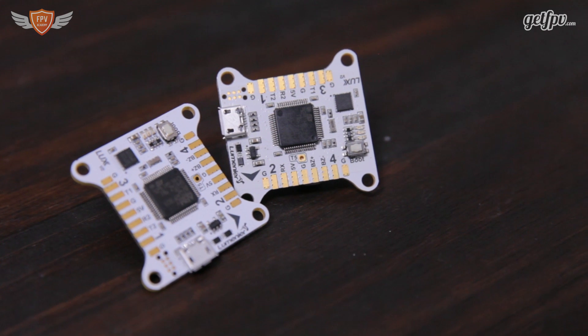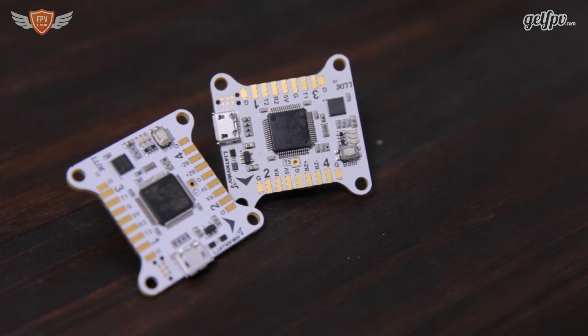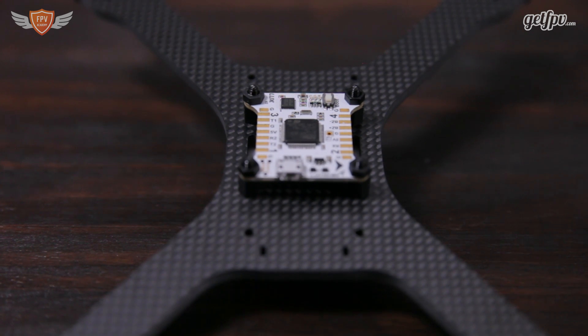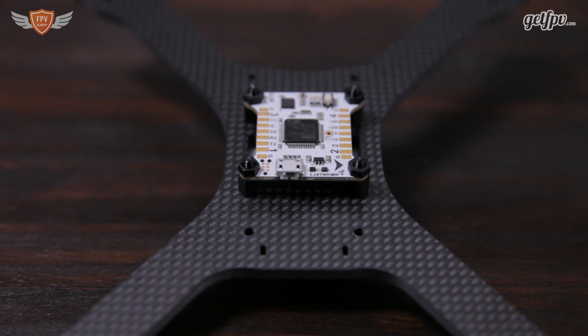The board uses a very powerful F3 processor along with top of the line hardware. This board allows you to achieve gyro refresh rates of up to 8 kilohertz using the popular Betaflight, Cleanflight, and Raceflight firmware, along with ultra low loop times.